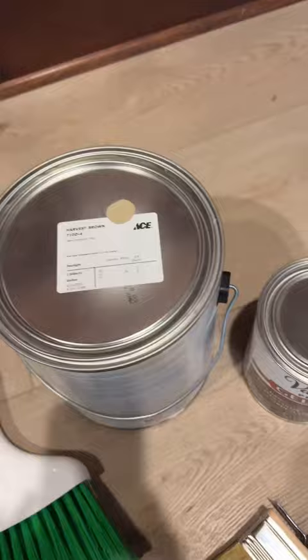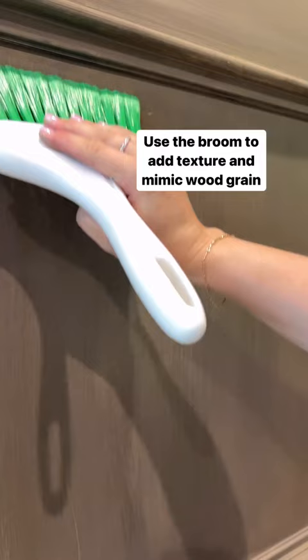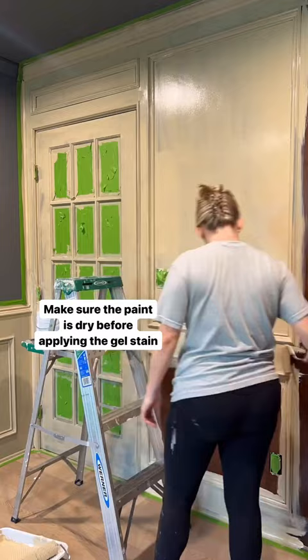We're going to be using paint, gel stain, and then you're going to want a decking brush and a broom. I'm painting one coat of the color Harvest Brown — it doesn't have to be perfect. Then I'm going over it with the decking brush with the color Briar Smoke, which is a stain. And then I'm using my broom to kind of add the brush strokes, which make it look like wood grain.